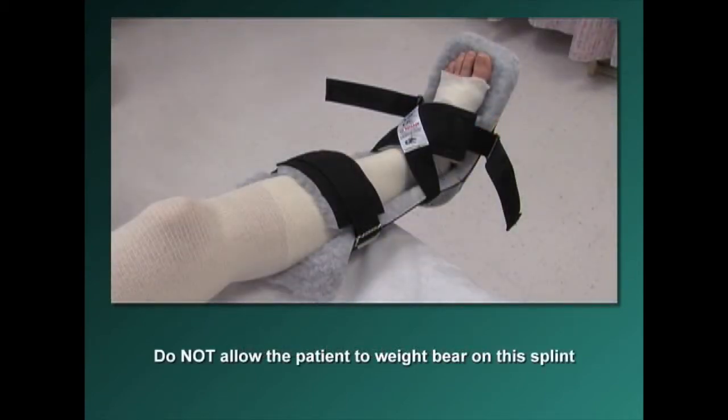Do not allow the patient to weight-bear on this splint, as it is extremely dangerous and slippery.